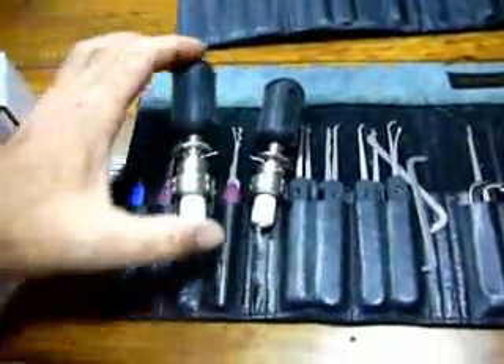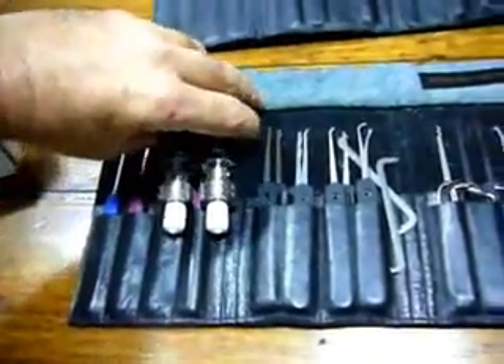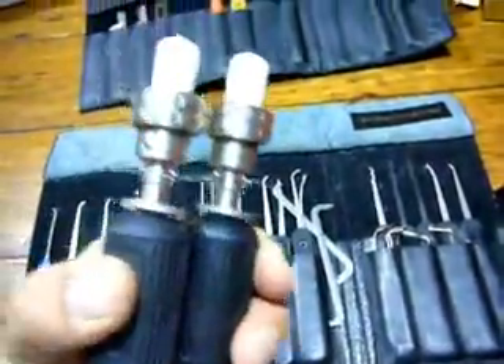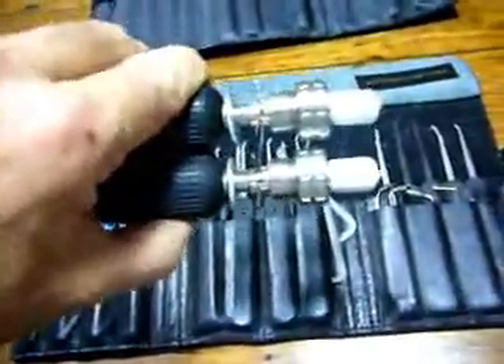It's the Southord tubular picks, 7 and 8 pin. I'll do a little video on these again later on. They're very nice little picks actually. I quite like them — like them a lot.